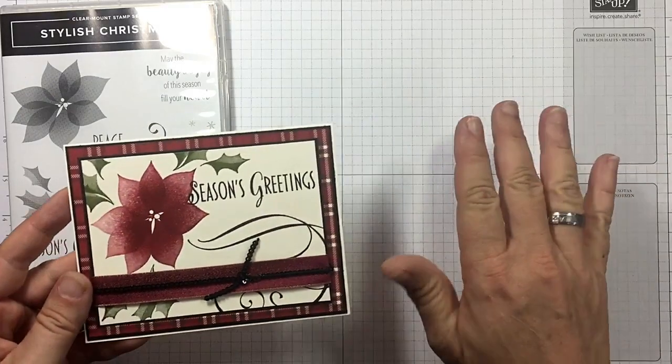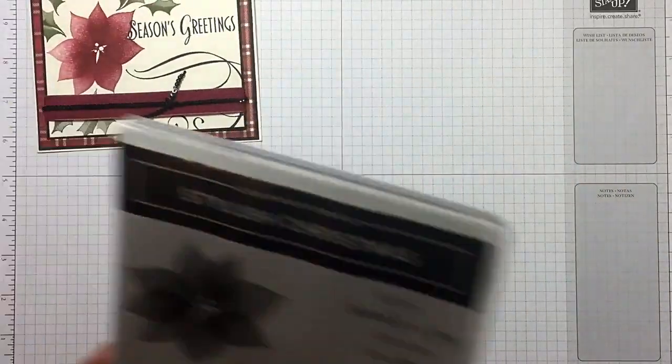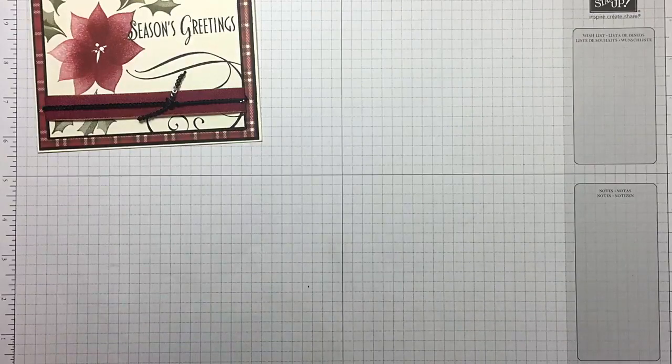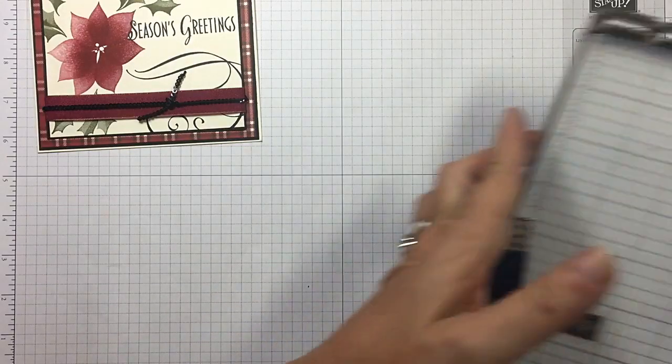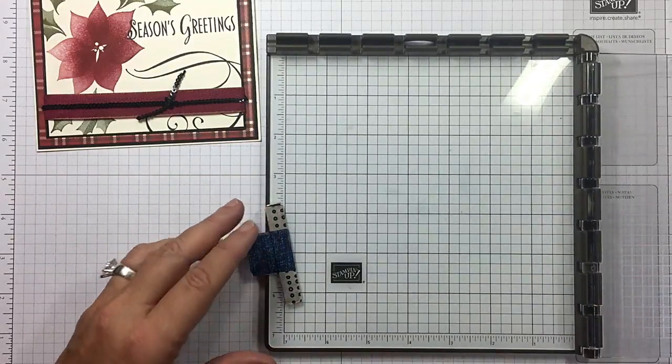No need to write anything down. In the description you will see a link back to my blog post with all the measurements for this card. So you'll click there, hop right over, and everything will be there.